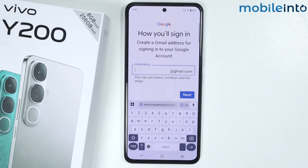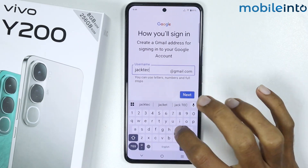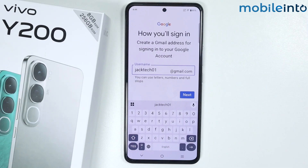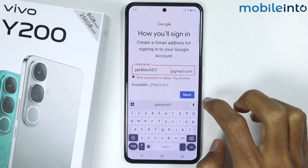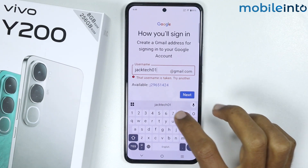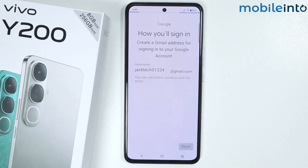Now just enter your username. Once you have entered your username, tap on Next. As you can see, this username is taken, but this one is available. I will change it to this available option, then tap on Next.